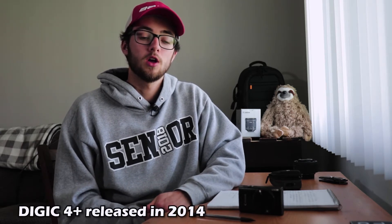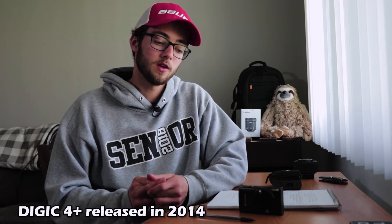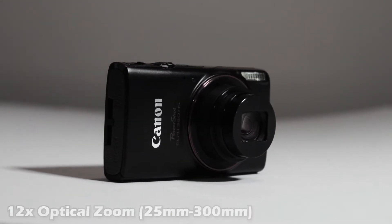The image sensor in here is a 1/2.3-inch CMOS sensor, so there's going to be a crop to this, which shouldn't make a big difference because you can't really change out the lenses at all. This tiny camera has a Digic 4+ processor — pretty old, but considering the size and the fact that it's not a super expensive camera, that's to be expected.